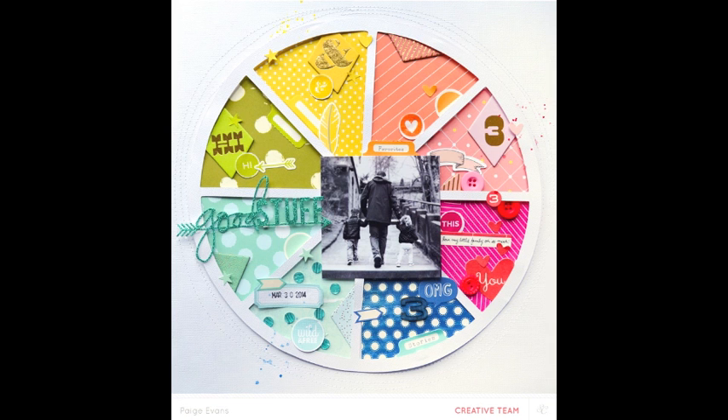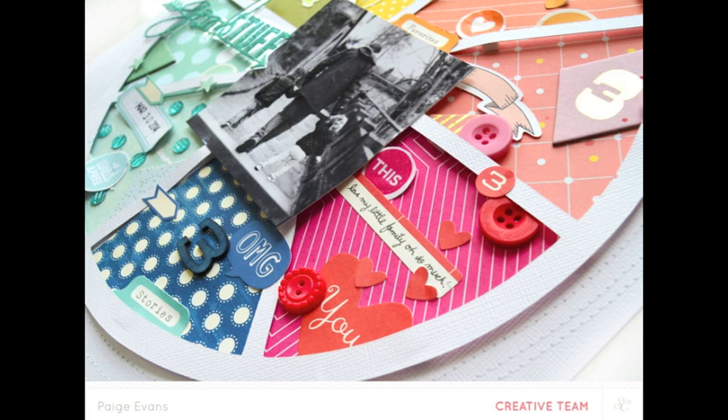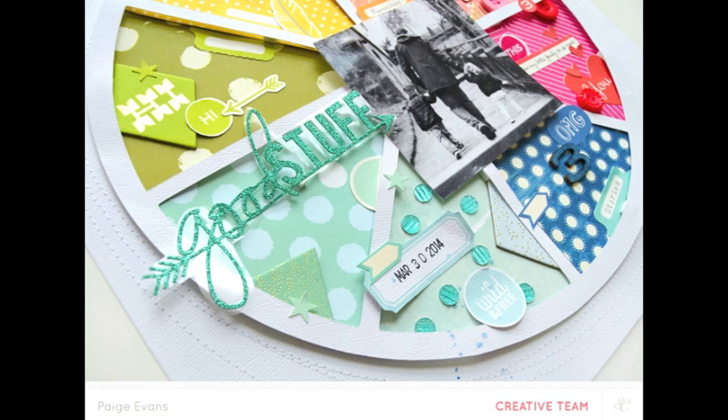Hi everyone, Paige Evans for Studio Calico here today to share one of my favorite techniques, which is backing a die cut shape with patterned paper.